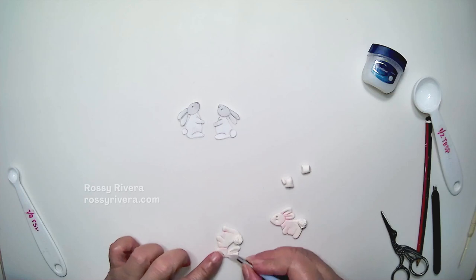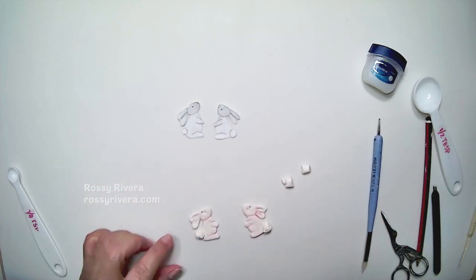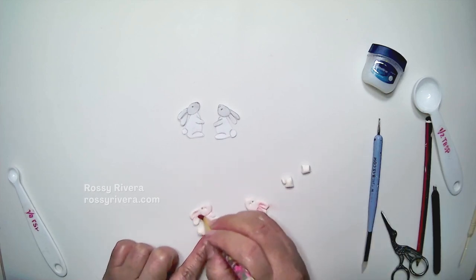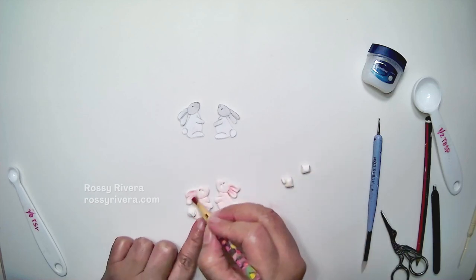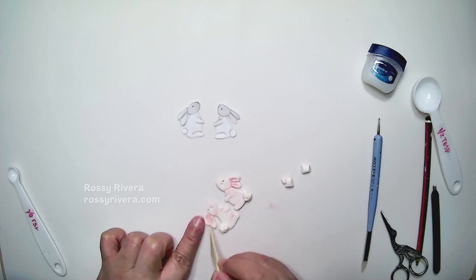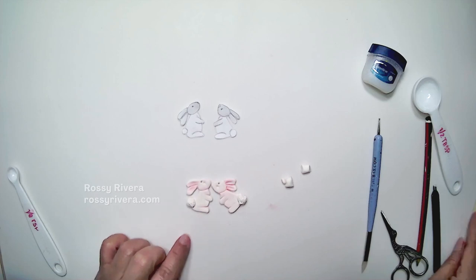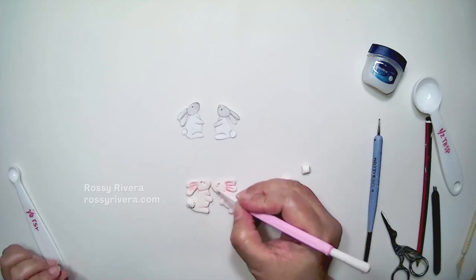Once both of them have their tails set, I'm going in and adding some more detail on the bunny ears, just like that. And now we're going to add more shading to these new details we added, which is basically the inside of the ear, and I'm just going over the line that divides both ears again.